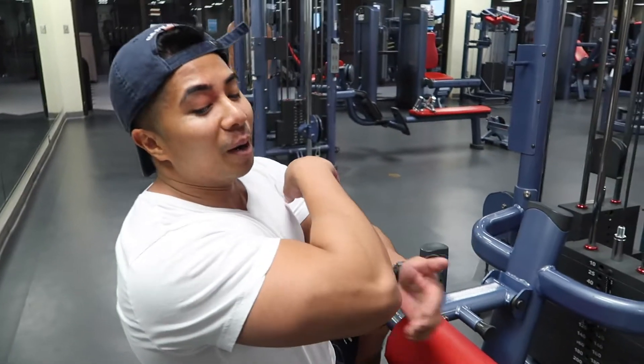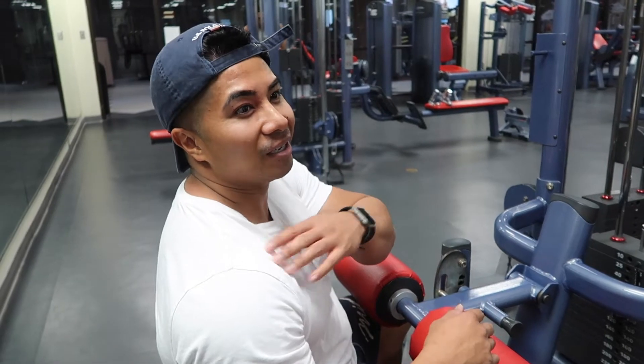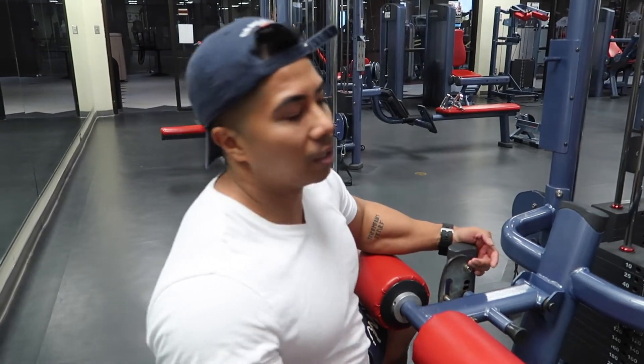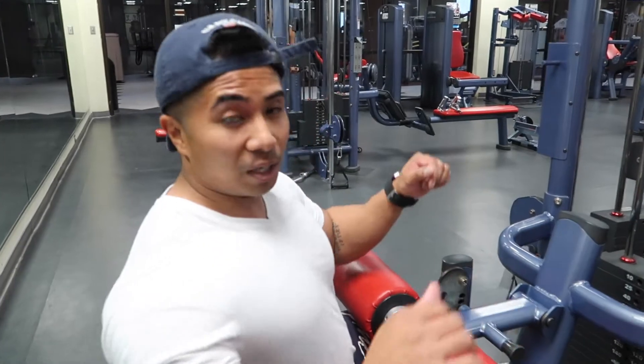Here's a tip: if you're doing a lat pulldown and you can feel it on your joints — elbows, shoulders, wrists — when you're pulling down, you're doing it wrong. And don't pull it all the way down to your chest, because then your shoulder will start to hurt.